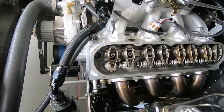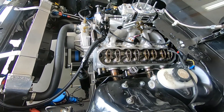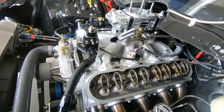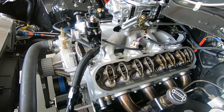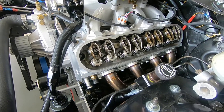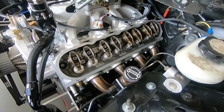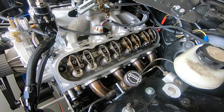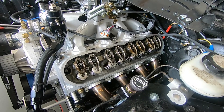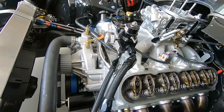Quick update: tightened up the rocker arms — basically just tightened them to 22 foot-pounds using the EO IC method. The rocker arms are all tightened up. Sorry, someone's mowing across the street in the background. Getting ready to put the valve covers on, put all the plugs in, and fire this thing up.